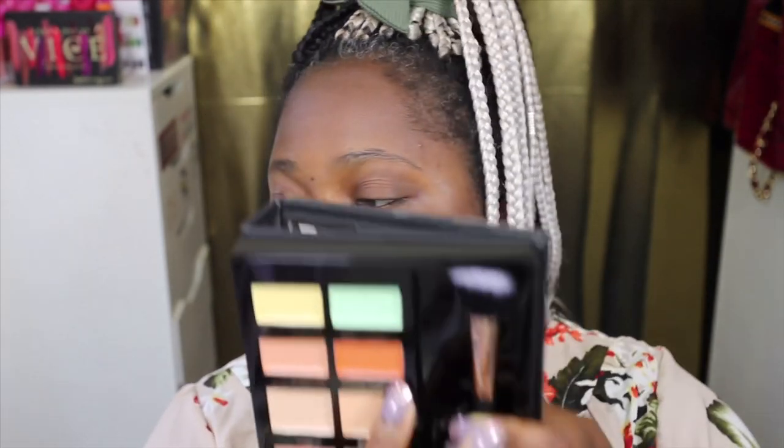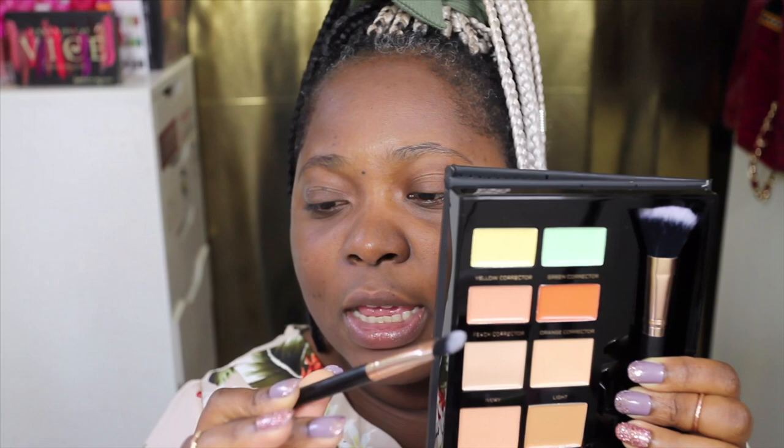Without further ado, let's get into the tutorial. I'm going to start off with the Pro Conceal Contour palette. I've already primed my face using the Benefit Pore Professional Matte Rescue and also the Pore Professional Pro Balm, which helps minimize the appearance of my pores. I'm going to use the orange corrector concealer to correct my trouble spots, applying it with the flat concealer brush that comes in the Pro case.